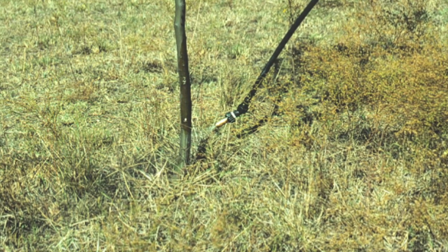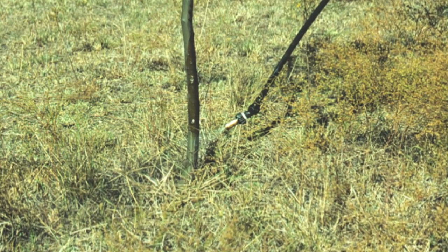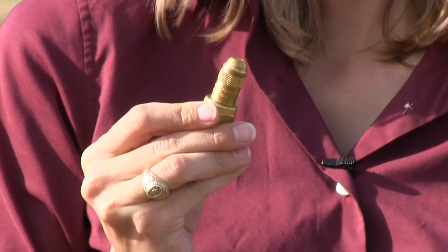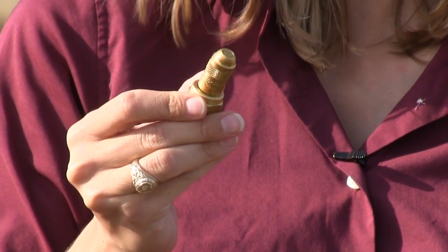For stem or cut stump sprays, you will want the chemical mix to be directed onto the stem or cut stump only. Therefore, you'd use a smaller orifice such as a nozzle sized as a T-Jet X1 or X2.